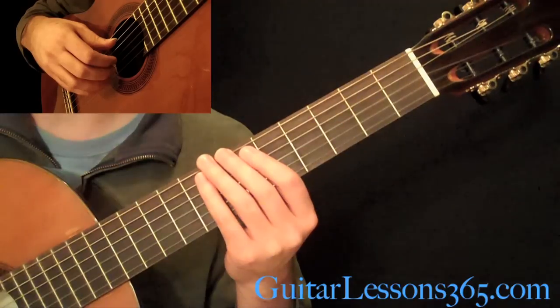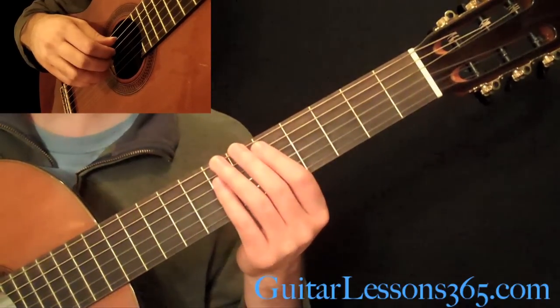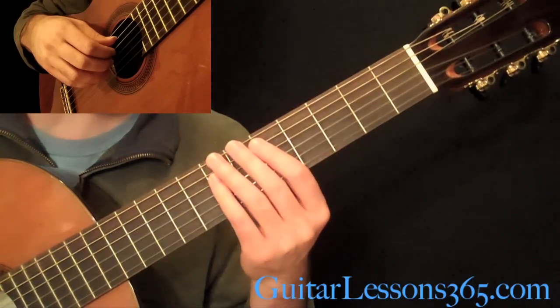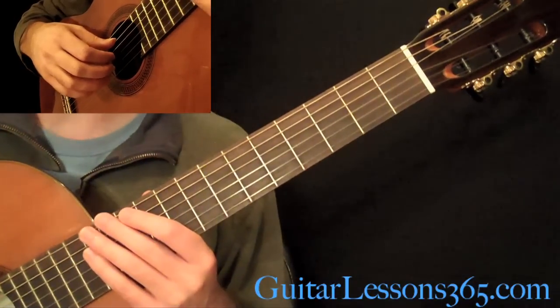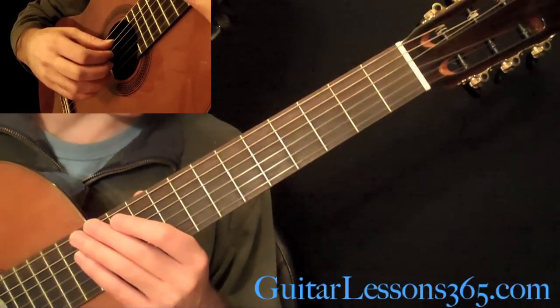Hey guys, it's Carl Ron from GuitarLessons365.com again, and today we're going to take a look at the A Major section of Recuerdos de la Alhambra. If you're following along with the tab, which you should be, this is going to be starting at measure 21.